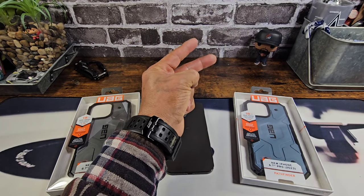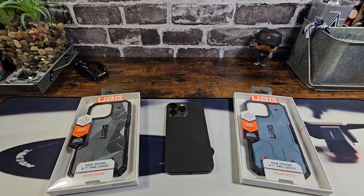Hey everybody, welcome back to my Project 13. Thanks for coming on by and checking out yet another UAG product review video. Appreciate your time and your support. I've been reviewing a lot of cases and I appreciate all of you for taking the time to watch. Appreciate the feedback, and a huge shout out to UAG for giving me the opportunity to represent.